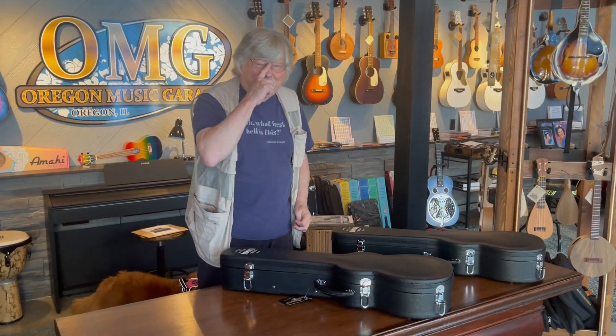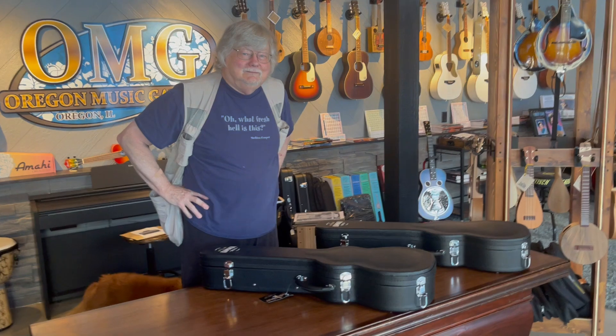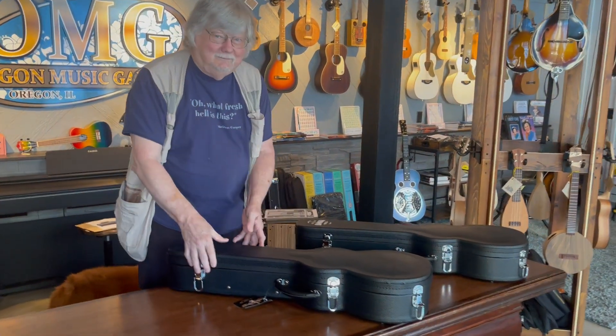This is Keith, and the Kamakas have arrived. This is part of the baritone group. Keith is going to pick one of the two Kamaka HF4s, which are the baritone size. I have two for him to choose from — he's going to pick his favorite. We haven't seen them yet, so here we go.